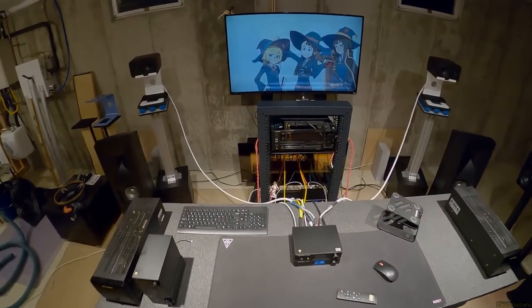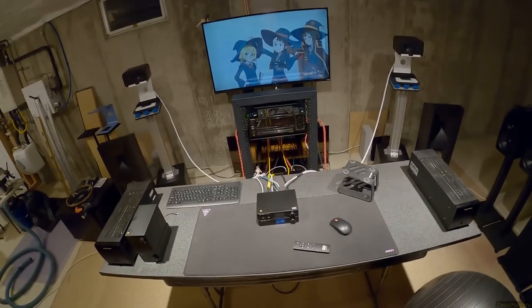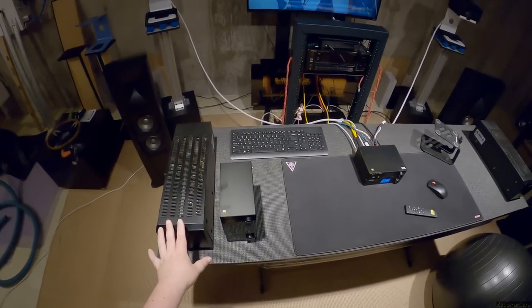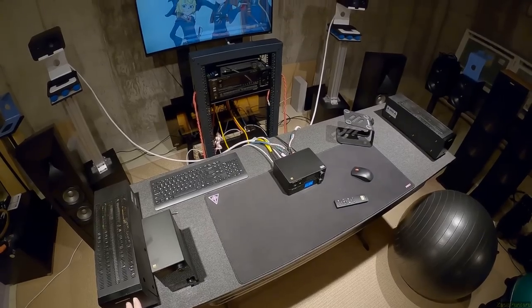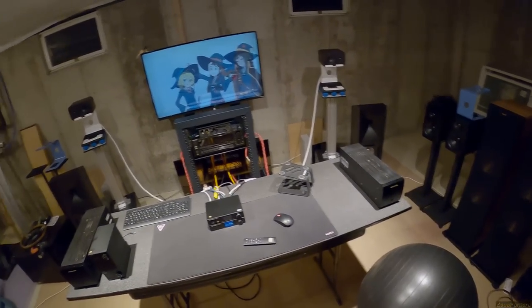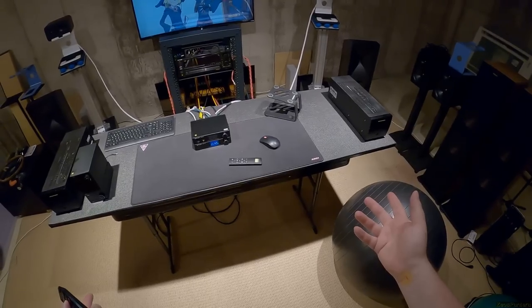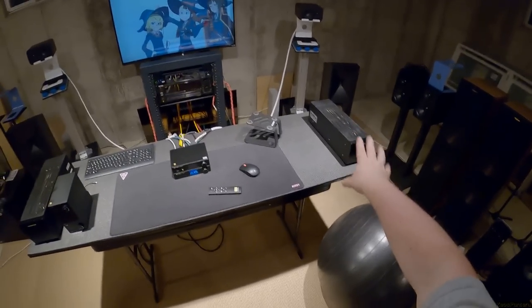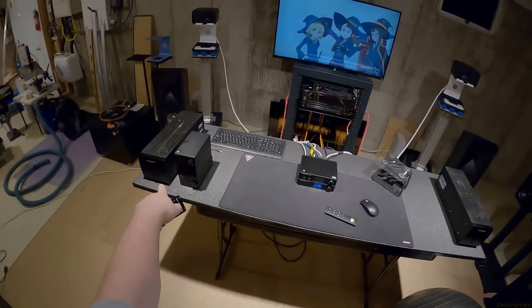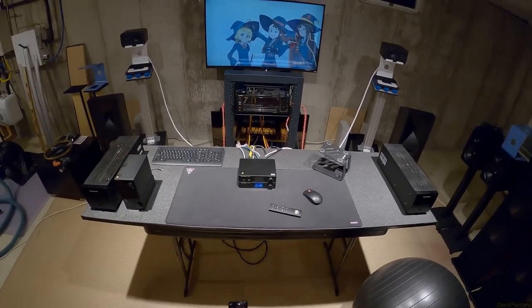I just did a review of vintage Marantz monoblocks from Japan from the '90s on these same speakers, and honestly I'm not sure I could tell you which sounds better. I bought those for the vintage Japanese character. They have four times the power — 200 watts versus this unit's 50 watts per channel — but these new Infineon amps don't really care.